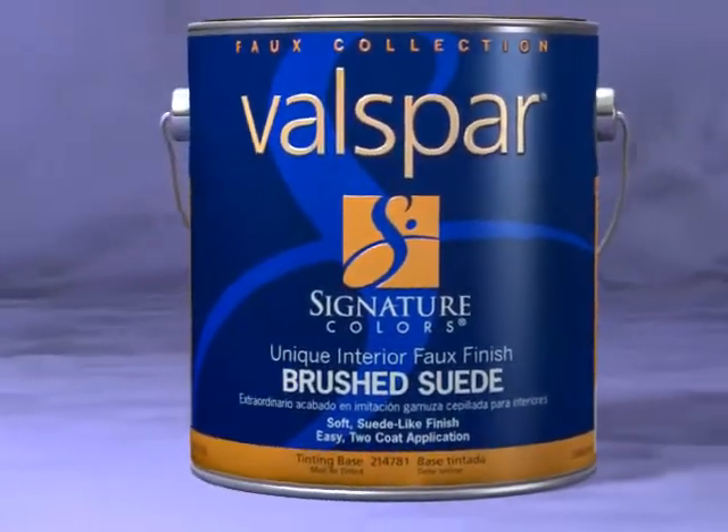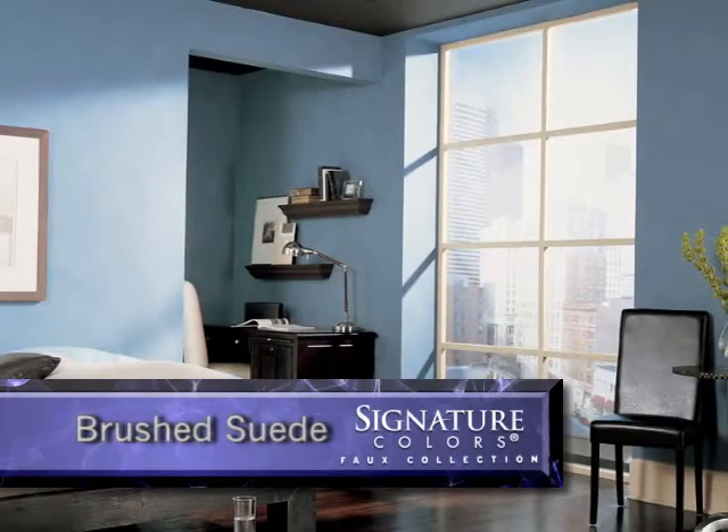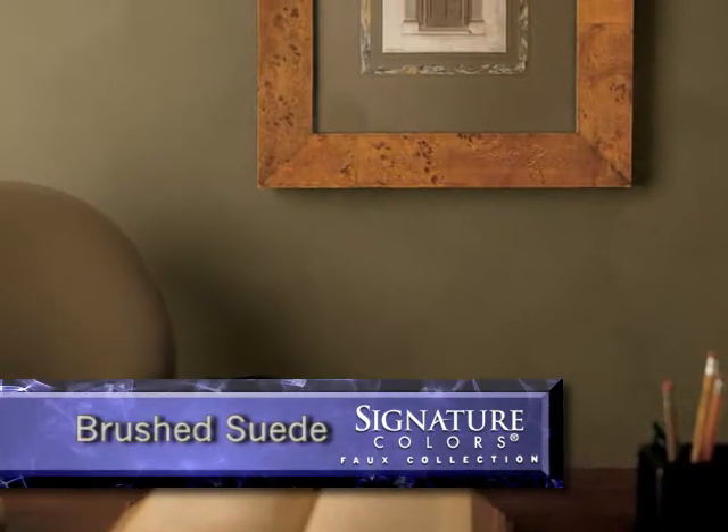Valspar Signature Colors Brushed Suede imparts the luxurious look and feel of suede to your walls. This subtle textured finish transforms walls with unique light and dark areas, reminiscent of authentic suede.